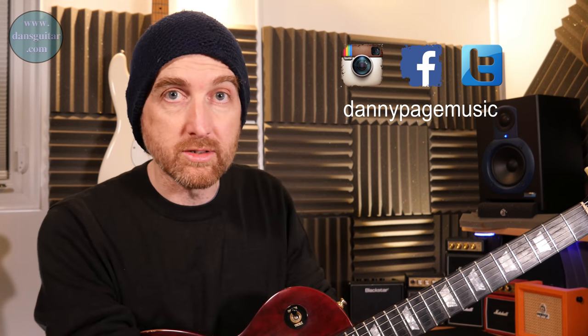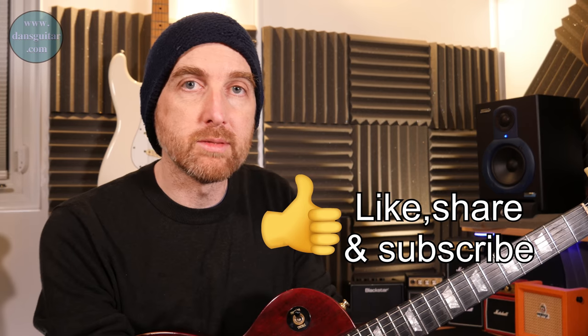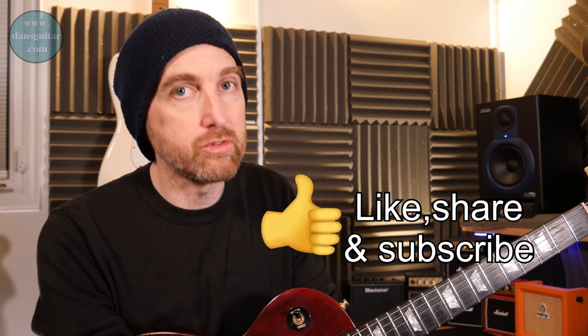If you want the tab, it's on the website as mentioned. If you want more lessons not available on YouTube, and also jamming tracks, you can visit me on my Patreon page at patreon.com/danspage, linked up there and down below. Please like, share, and subscribe to the channel, and if you know any guitar friends or people who want to listen to instrumental guitar music, send them the way of my channel — that interaction really helps push the channel forward.